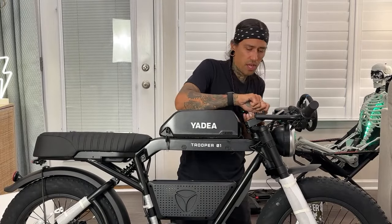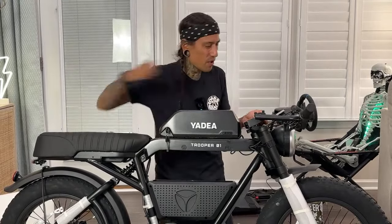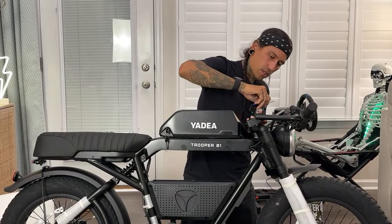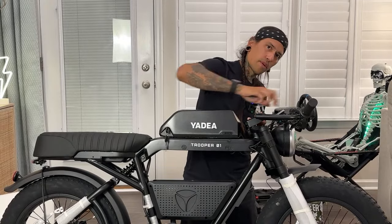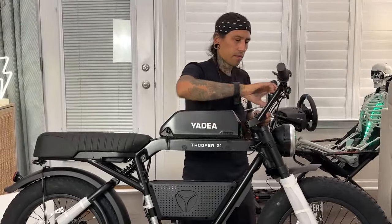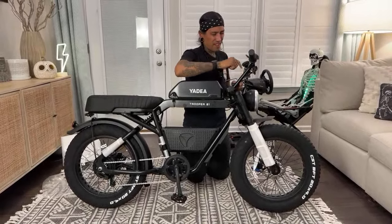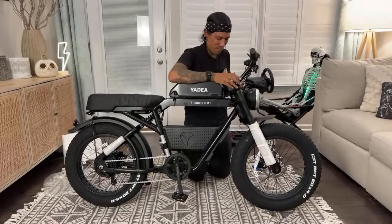If you guys are enjoying this unbagging and build, definitely don't forget to check out that link down below for the Yadey Trooper 01 — it's like $100 off. When I put this handlebar on, it's going to be in an across pattern from the bottom right to the top. Paul Diaz just tuned in asking about the price — we've got to get all the specs out. I actually don't like reflectors on my bike. I don't even know why they put a reflector on the handlebar.